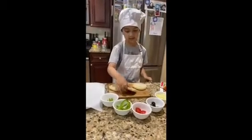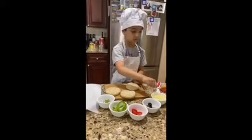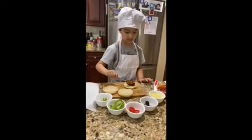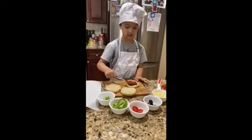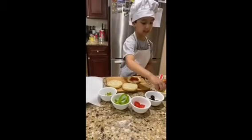So first we're going to take one of the English muffins and spread like this much pizza sauce on it. Then you're going to be adding some cheese.